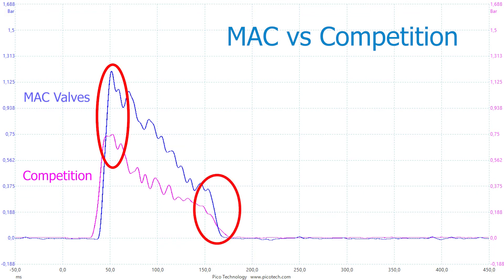As a result, fewer pulses and less air are required to maintain good differential pressure, saving energy and extending filter life.